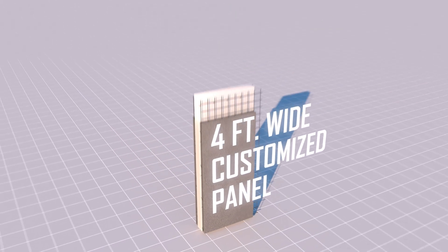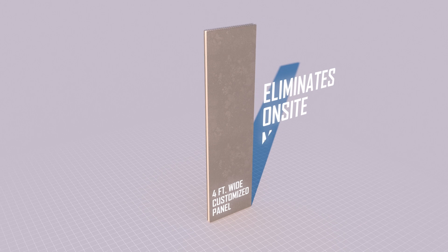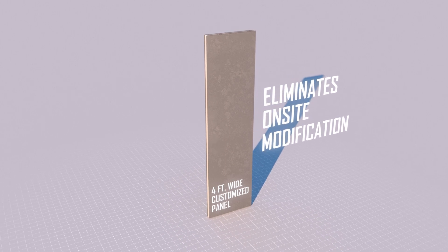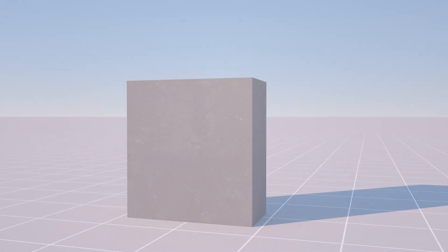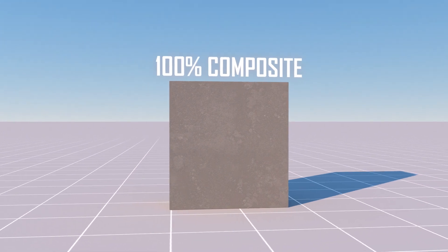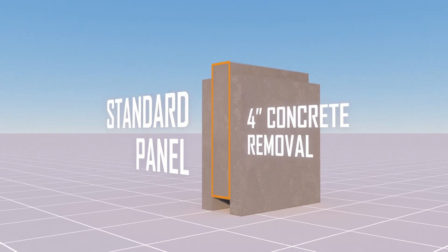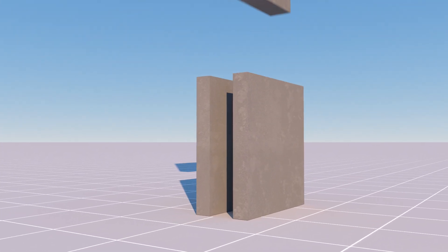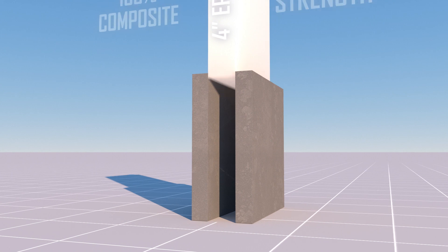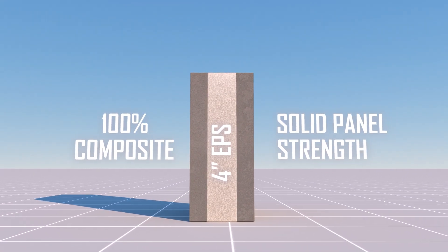Each four-foot wide panel is customized to a wall-specific height and has openings removed at the TIPS factory, eliminating the need for on-site modification. TIPS has been independently certified to be 100% composite. This fully composite action allows four inches of concrete to be removed from the center of a panel and replaced by four inches of EPS while still maintaining solid panel strength.